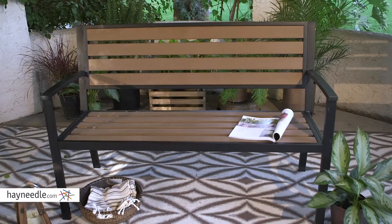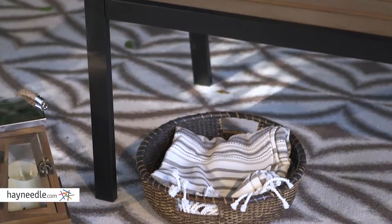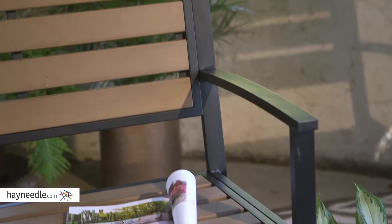Hi, I'm Mark with Hayneedle. Increase the functionality and style of any outdoor space with the Coral Coast Denison Bench. Constructed from a strong and durable combination of metal and faux wood made of a resin composite, the metal is rust resistant while the resin wood is all-weather, making this piece able to withstand the weather elements as an ideal piece of outdoor furniture.